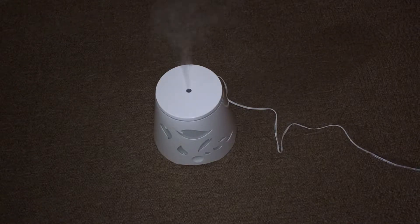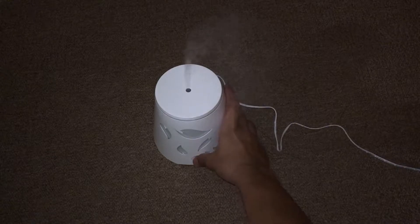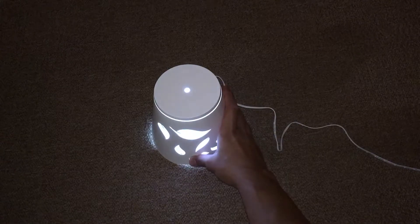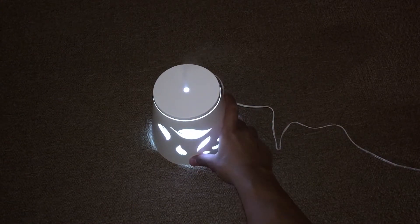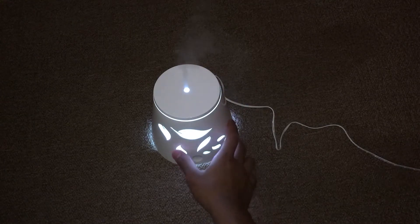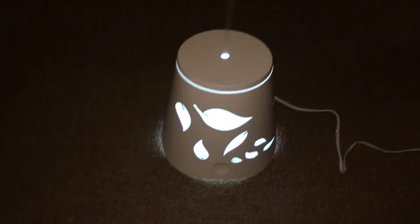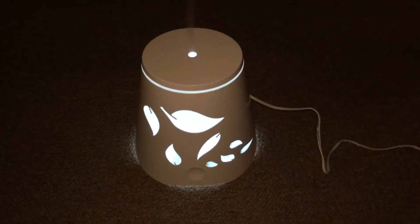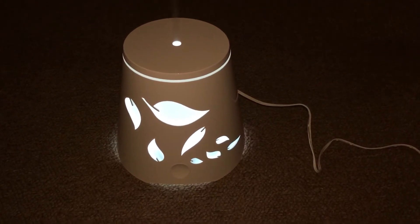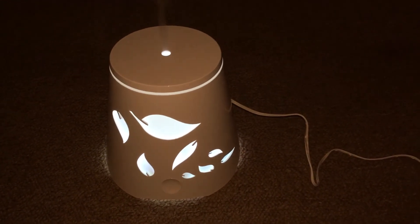If you press it the fourth time it's gonna turn off. As you can see here, if you want to turn it on again, just press it according to your preference. And there you have it — the essential oil diffuser by Island Miracle. If you want to get yours today, I'll leave the product link below. Get yours now, and as always I'll see you in the next video.